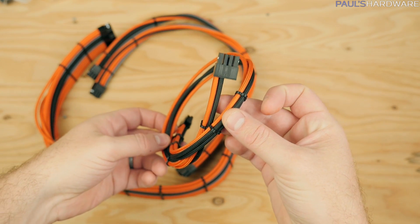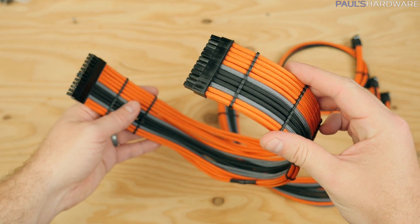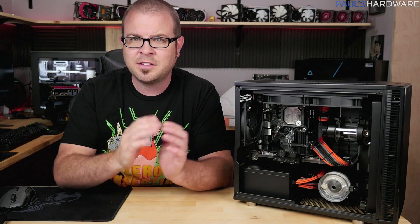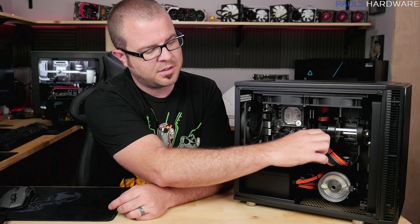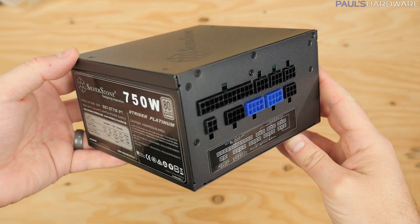Beyond the sponsored parts, I've also added some non-sponsored items. The custom paracord sleeved power supply cables were done by N Sourced Customs — great work by Joey there. It's a much better option than doing it myself like I did with the Arctic Panther build, which took several weeks. Joey got the order done within a week. I was able to custom choose all the colors, and the cables come with 3D-printed cable guides to keep everything lined up nicely for cable management.